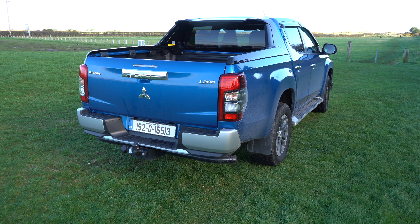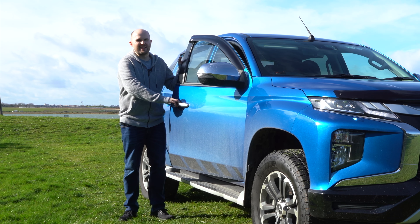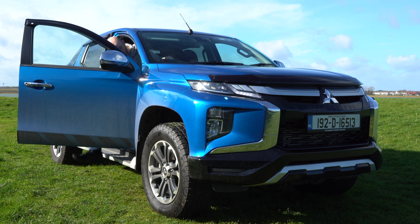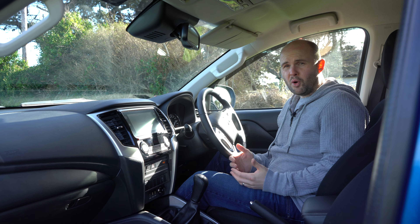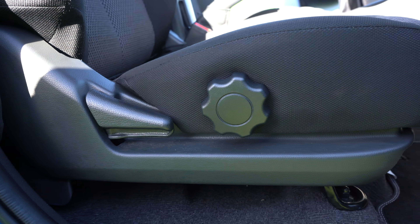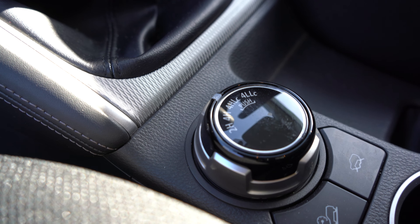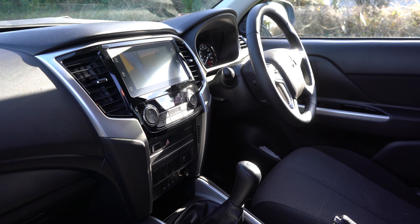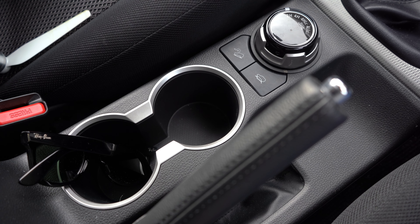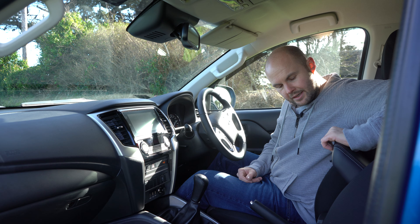Let's take a look inside and check out the standard equipment. The seats are quite supportive but feel a little bit cheap and the foam in them isn't very firm. You get a proper handbrake, and two and four-wheel drive with low and high ratio are all controlled on a simple jog wheel — very easy to use. There are two cup holders, but they're not very big, so if you like your morning coffee I'm not sure it'll keep it secure.